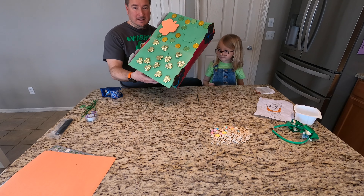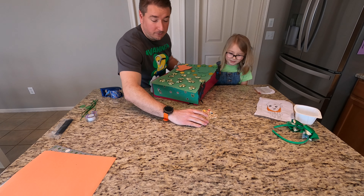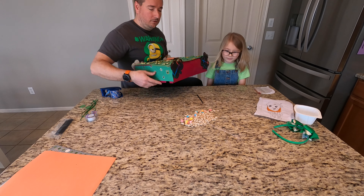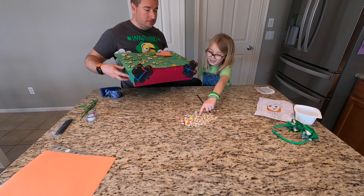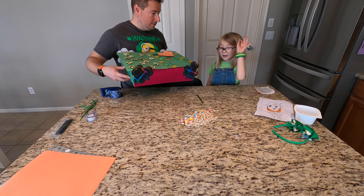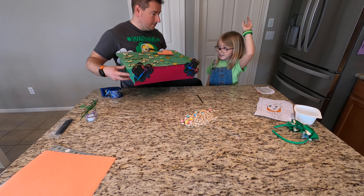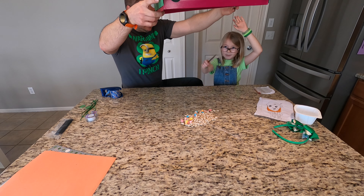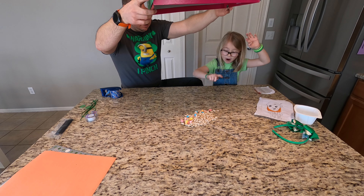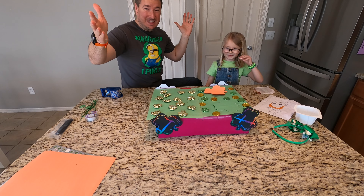What do you guys think? I think this looks pretty good. And these are Lucky Charms — of course they're magically delicious, right? So what's your plan, how are we going to trap it? He is going to be eating the Lucky Charms, but then when he is not looking, I will pull a string that is up top. So the box is going to be up here, and then I'm going to pull a string and then it goes on to the leprechaun. I think that's going to work. What do you guys think?